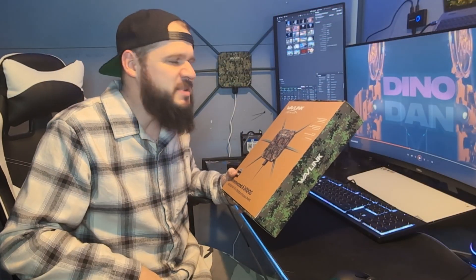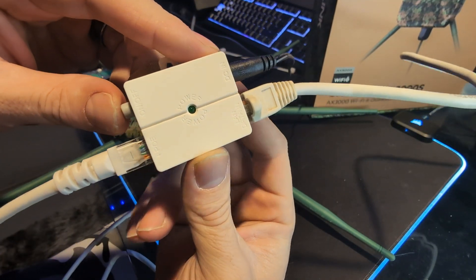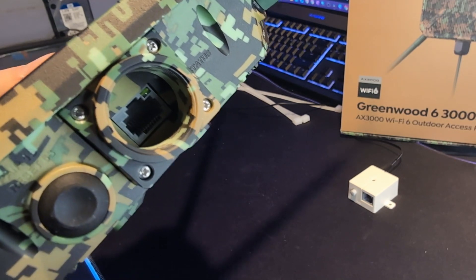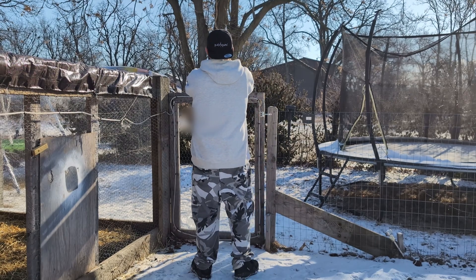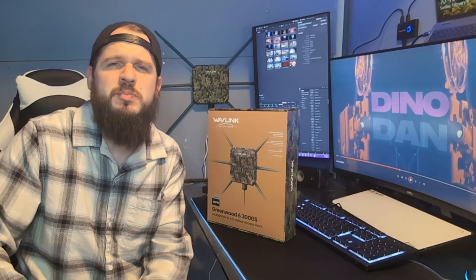Not only is this an access point, it's also going to have router mode, repeater mode, and a mesh network. What that mesh network does is allow you to use this access point as a router, and then hook up more of these access points throughout the network, all connected on one network. You log into that one network on your device and walk around the whole property connected as your service goes from access point to access point. That is what a mesh network is, and it's amazing.